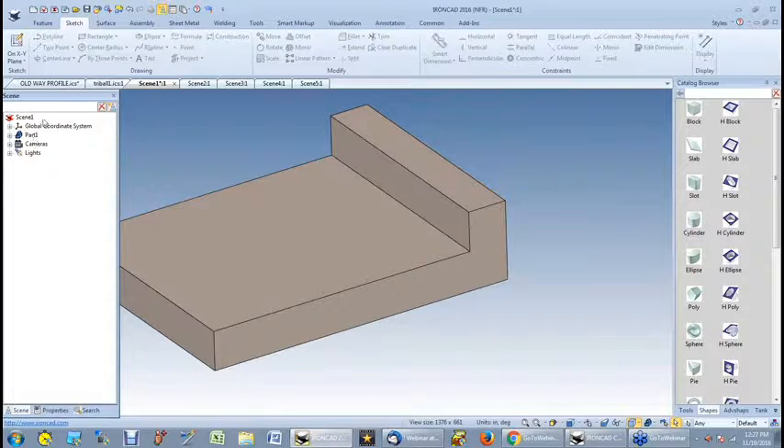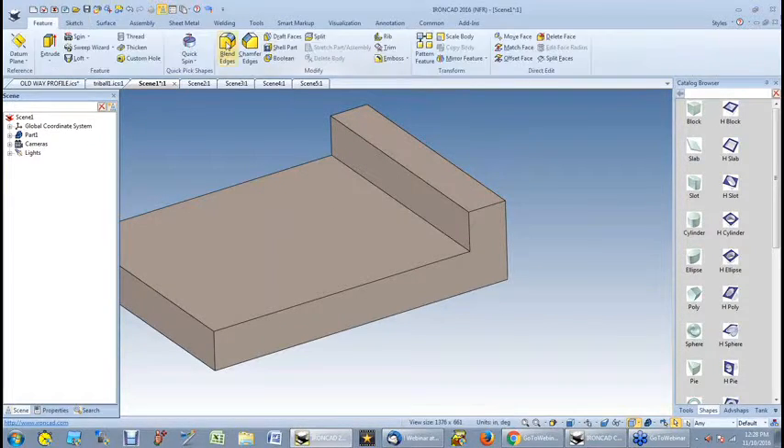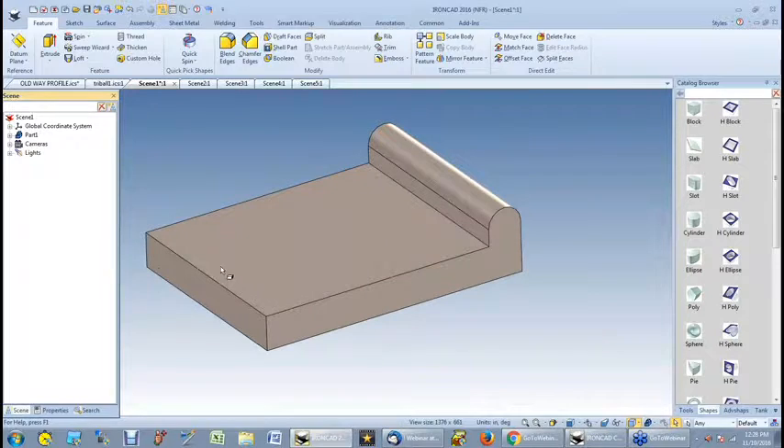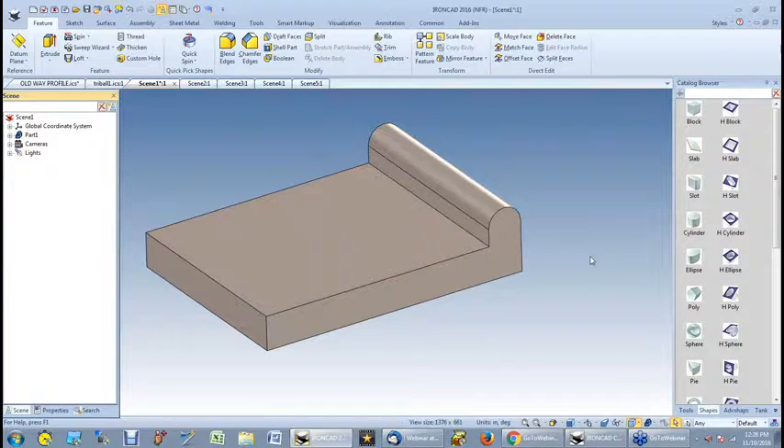I want to put a shaft through here, so let me get a little bit fancier. Go back to my features, go to my blends. It's still set to a half. So I blend that end, blend that end, tell it I'm finished. Now I've got something I could put a shaft through.